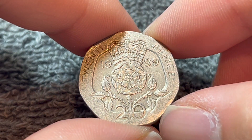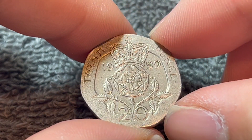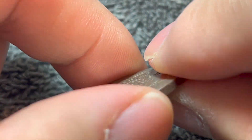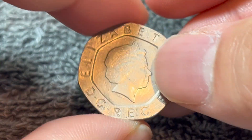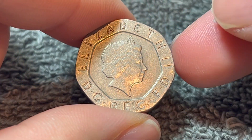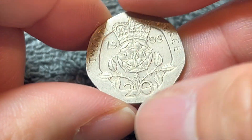These coins are copper-nickel in composition, 5 grams in weight, 21.4 millimeters in diameter, 1.7 millimeters thick with a smooth edge. They were produced at the Royal Mint in Llantrisant, with this portrait, from 1998 to 2008.